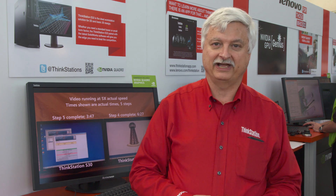Hi, I'm Tom Salamone from Lenovo. I'm the segment marketing manager and I'm happy to be here today at SolidWorks World, partnering with NVIDIA, showing off some of our great products and we're demoing our great ThinkStation product line.